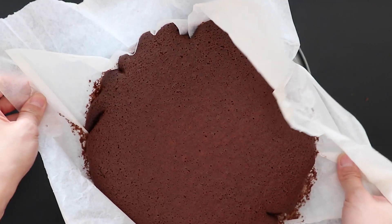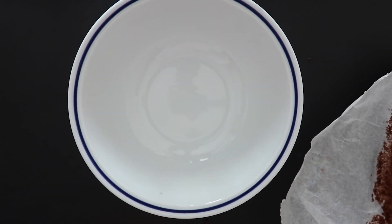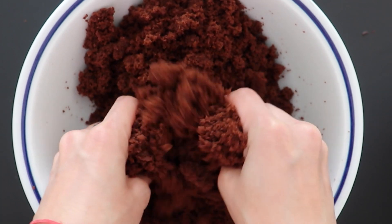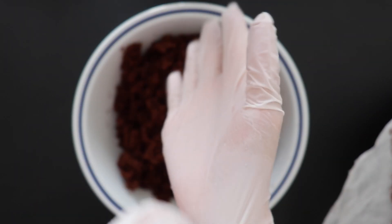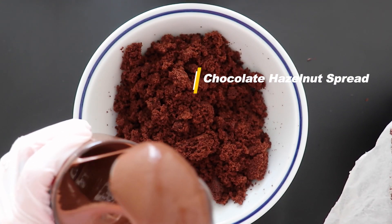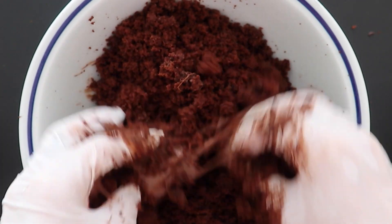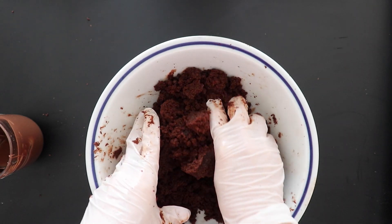Once the cake has cooled down, break it with your hands before adding chocolate hazelnut spread. We're going to work the first half first. Add the chocolate hazelnut spread a bit at a time and mix. You should end up with a consistency like this.